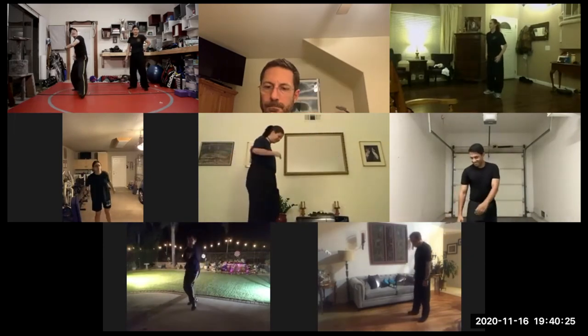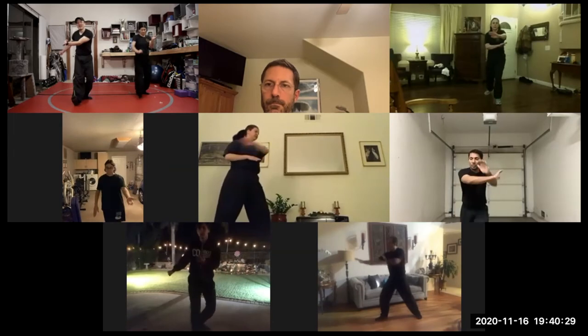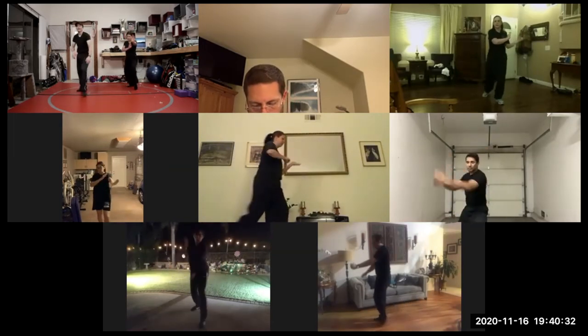Try the other side. Left millstone palm, wipe underneath, left waist chop, step back, and left flicking palm — block with the left side first.